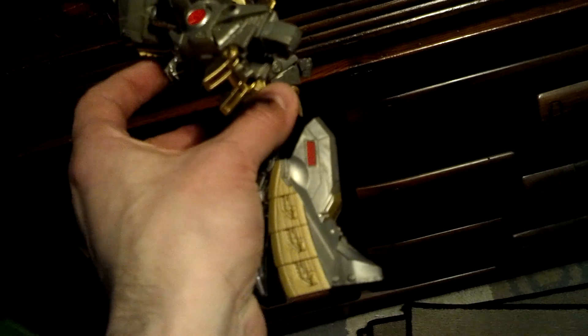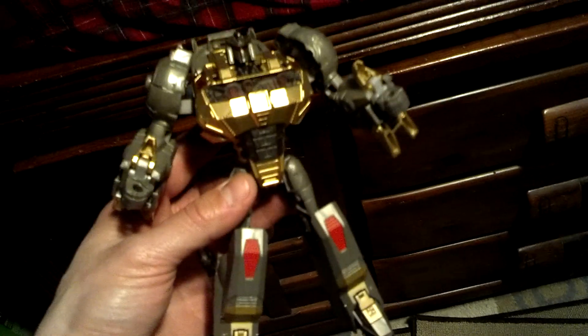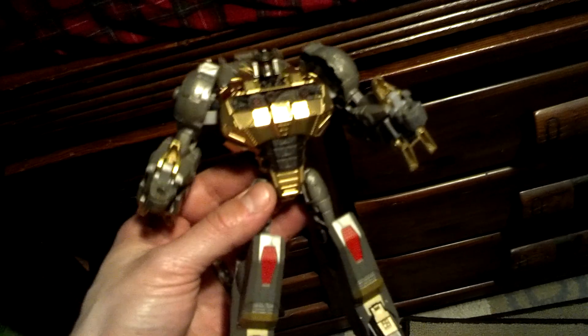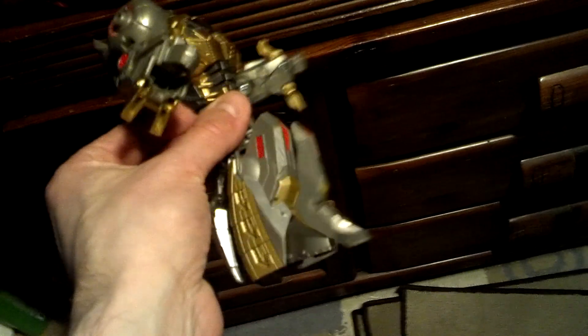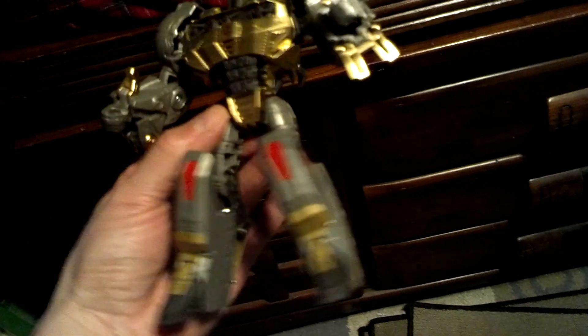Now I still have to do the gold on the legs. You'll see I already put them back instead of just painting it while it was apart. I'm very, very impatient when it comes to seeing the end result. But that's very easy — just a quick mask there on a couple of parts of the legs.